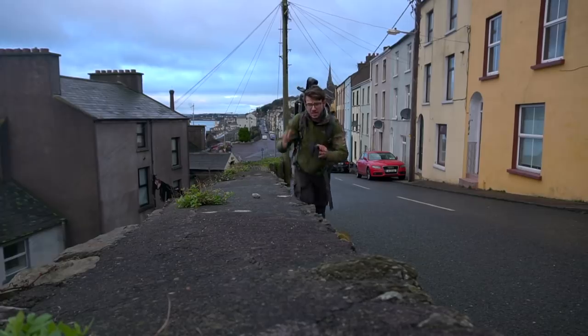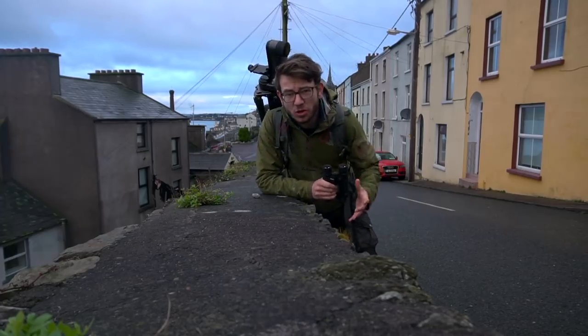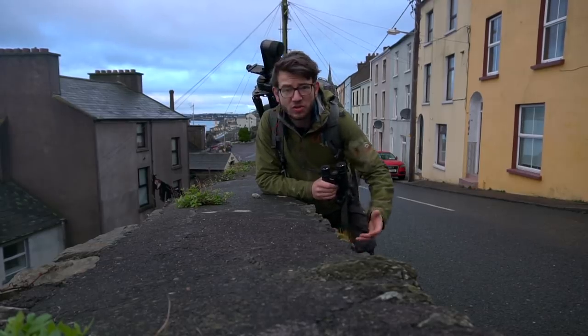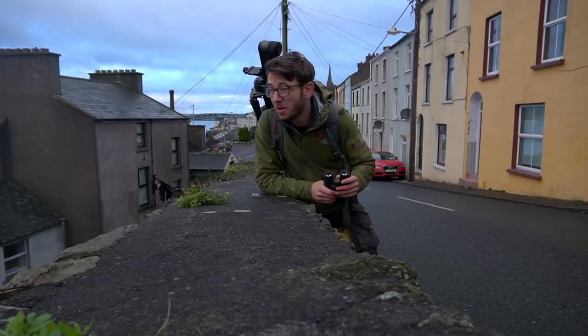When it comes to wildlife photography and especially testing out a new camera, the one thing you want to do is work on something local and close to home. At the moment, whilst I'm over here in Ireland, one of the projects I thought I'd get out and do is shoot some urban birds.